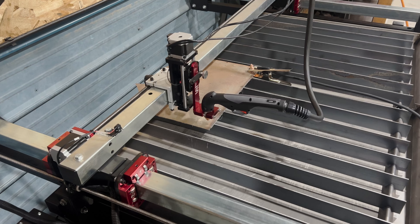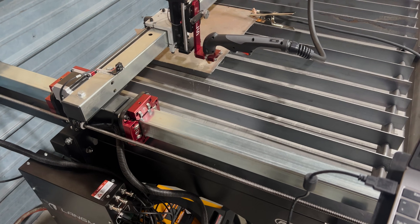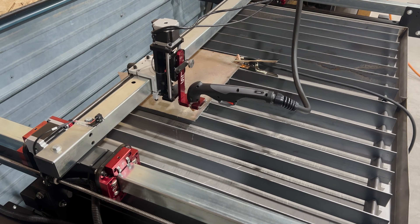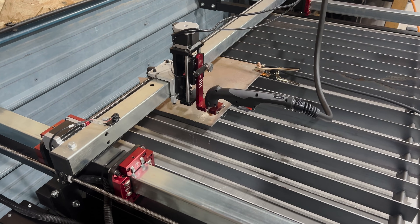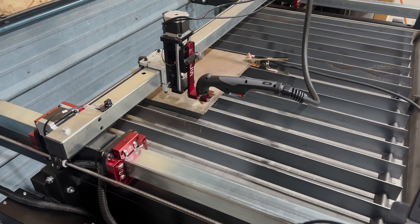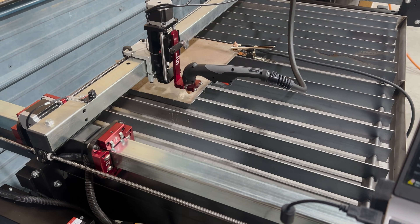The plasma cutter finally showed up. Got it all hooked up — it's down there with its torch height control box and everything mounted. Ran its break-in procedure, which basically just runs the machine back and forth a bunch of times. It seems to be working good. Everything's adjusted and whatnot, so we'll do a little dry run on this piece of metal here and see if it looks like it's going to work.